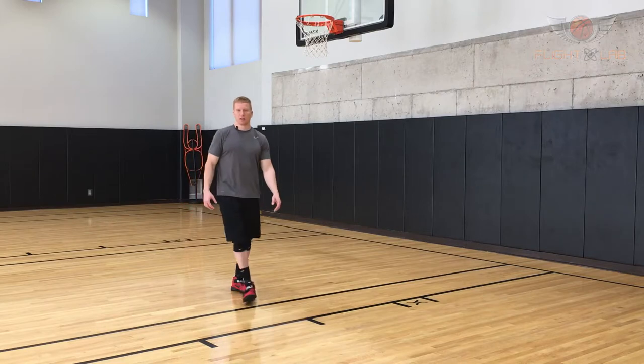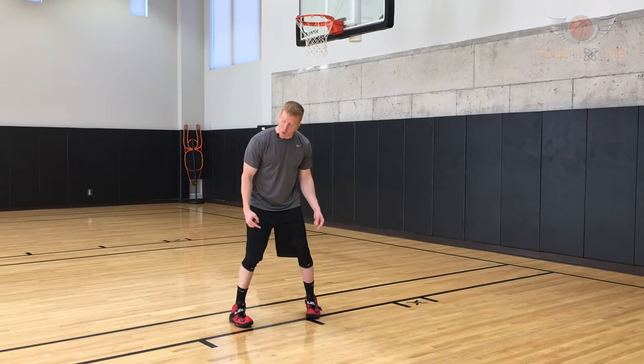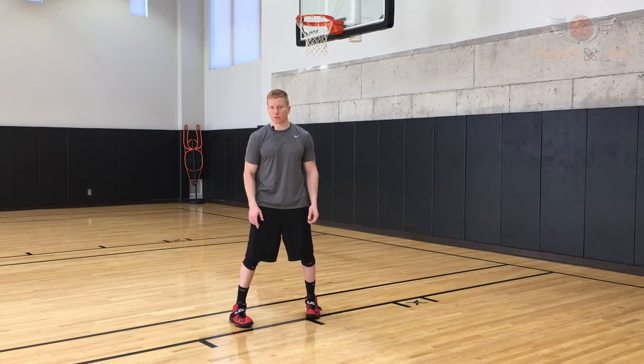Looking from the front, that last step appears to have my toes and my knees facing inward — that's the internal rotation of the hips. The most important thing here is to focus on driving your foot downward and outward.